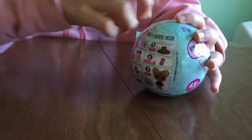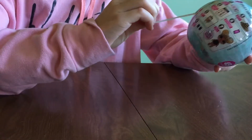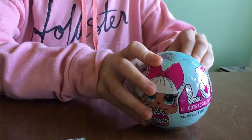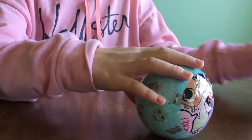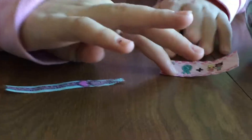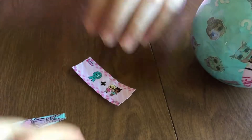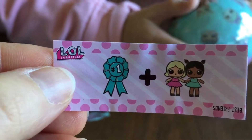Alright, let's get into these. So there's zippers, a little bit of zippers, and then we take these off. And then this is the first one. So it's a ribbon, a number — a first place ribbon plus two girls. I don't really know what that means. Best friends is what it says — it tells you upside down there in the corner.